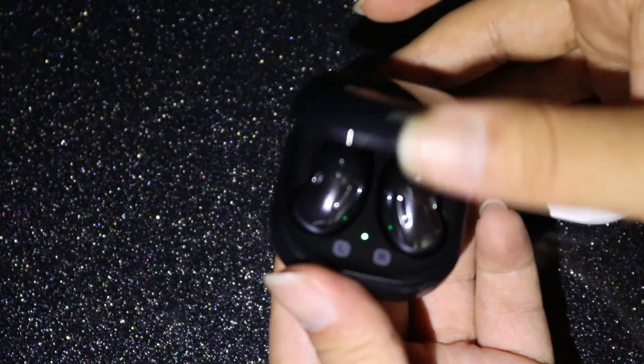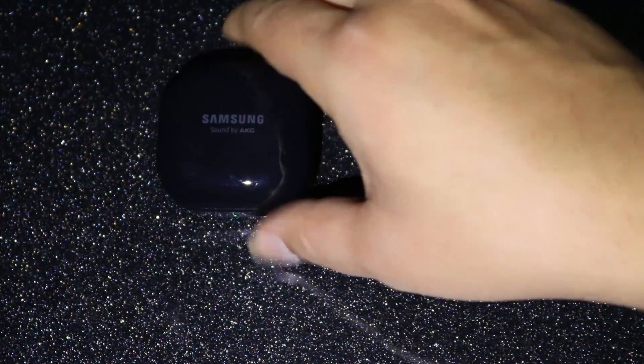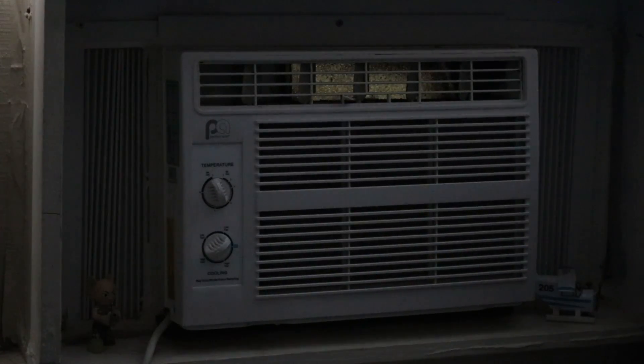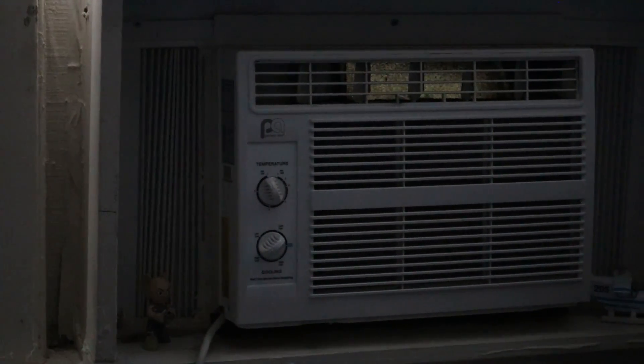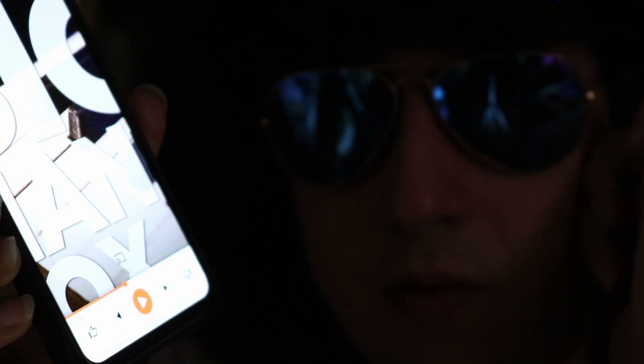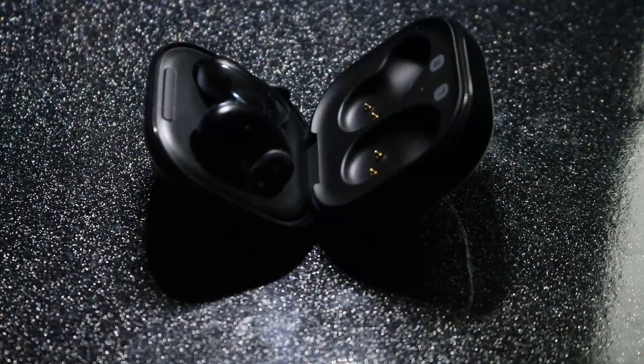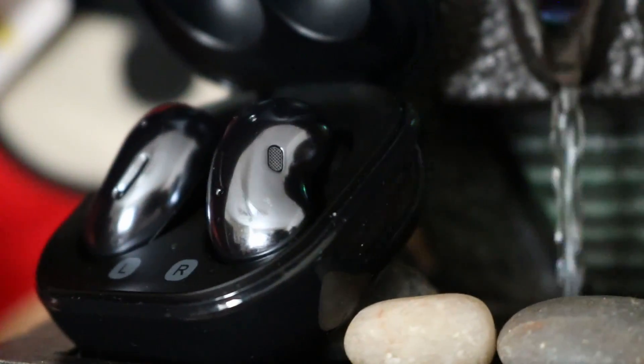Samsung did try to include a form of active noise cancellation with the Beans — meaning the Buds Live — and it does work. It drowns out a lot of the low-end white noise, but Samsung seems to have purposely only targeted a certain spectrum of sound wavelengths to cancel out. So even with the feature on, you'll still hear people talking around you. With our window AC unit, it'll drown out the hum of the fans but we still kind of hear the motor going. It's a bit of a double-edged sword. If you're a frequent commuter who needs to listen out for a subway or bus stop, or in an office where people call out your name, this is actually really great. But if you want full immersion with no external interruptions, these might not be the best option for you.